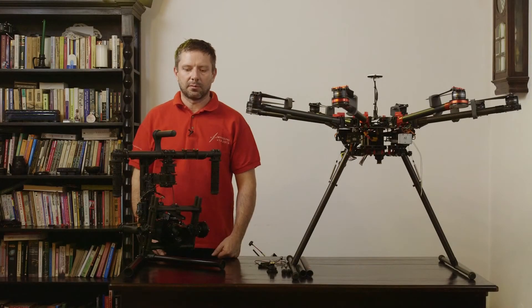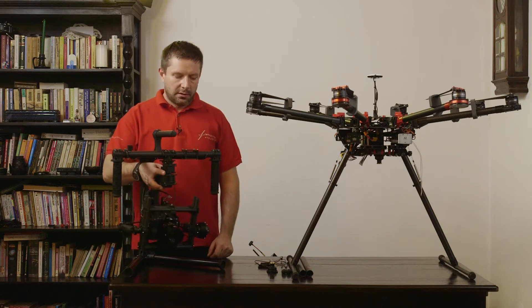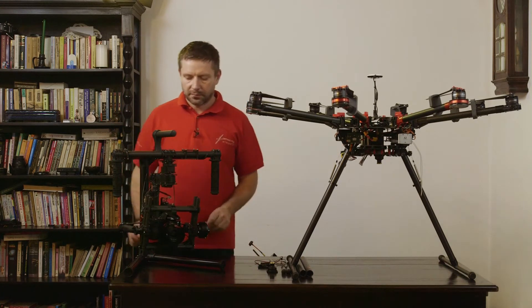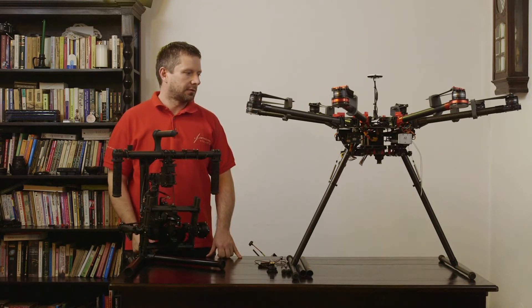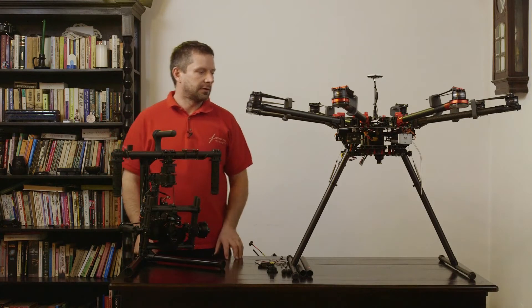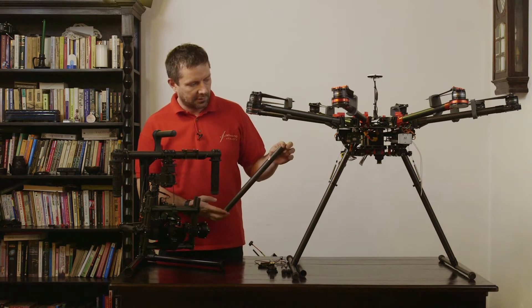We are going to show you now how you can mount the Movi M5 underneath the DJI S1000 or S1000 Plus. We took the Movi M5 and we're trying to fix it underneath the drone, but as the drone comes delivered it doesn't leave enough clearance for the Movi to fit underneath it.